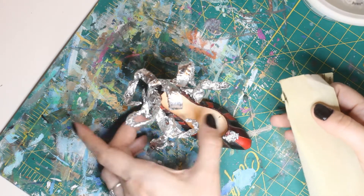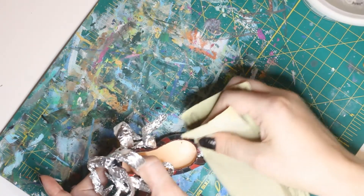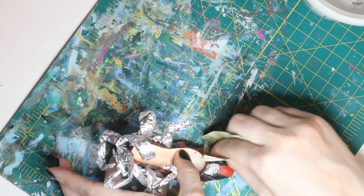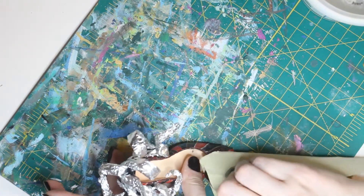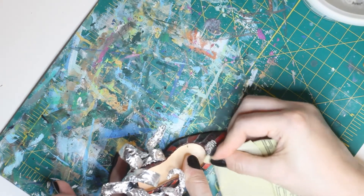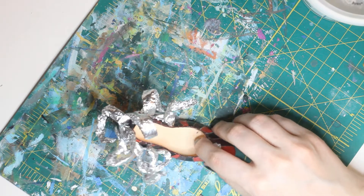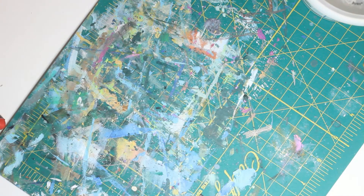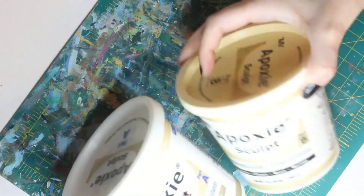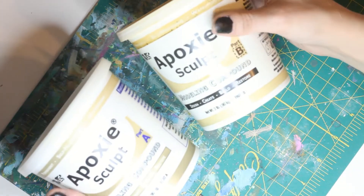Moving on, I sanded the whole piece down — partly because there were hot glue and tin foil chunks I wanted to smooth out, but also because the shoe itself is made of resin and I wanted to take off the top coat so that clay could attach easier. Remember, whenever you're sanding resin, make sure you're wearing a mask so that you're not inhaling the particulates.